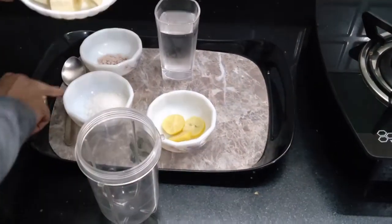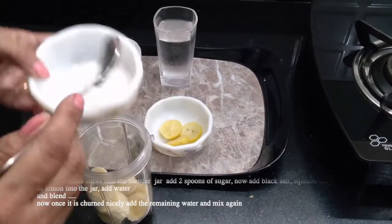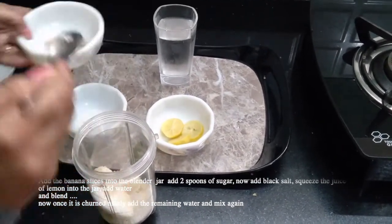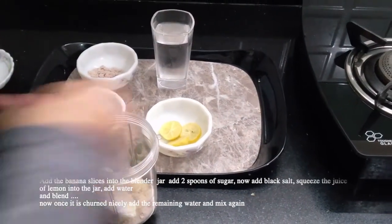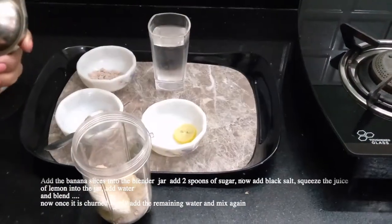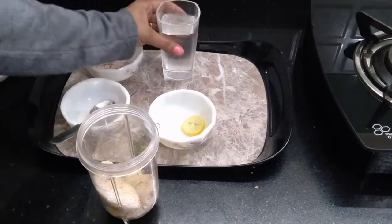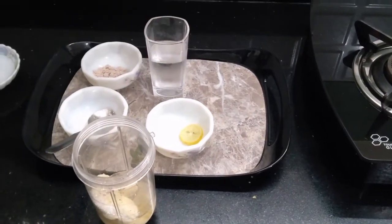Let's begin. Add the banana slices into the blender jar, 2 spoons of sugar — I'm adding 2 and a half because I like it this way. Now add the black salt. Squeeze the juice of 1 lemon into the jar. Add a little water. That's it. And blend it.